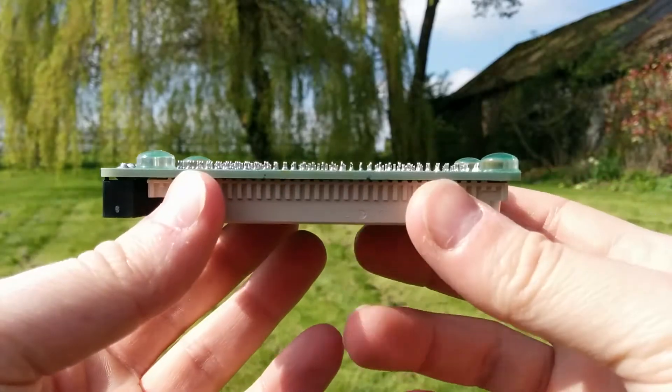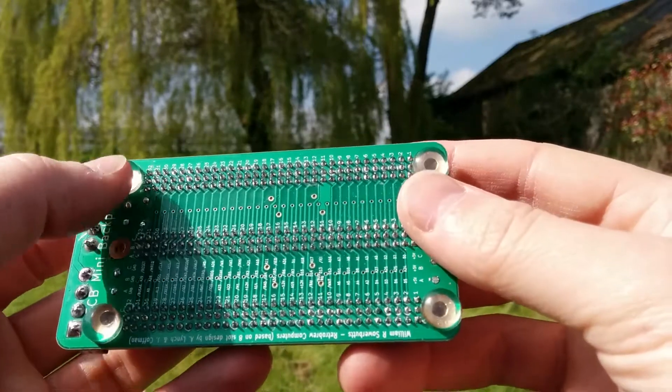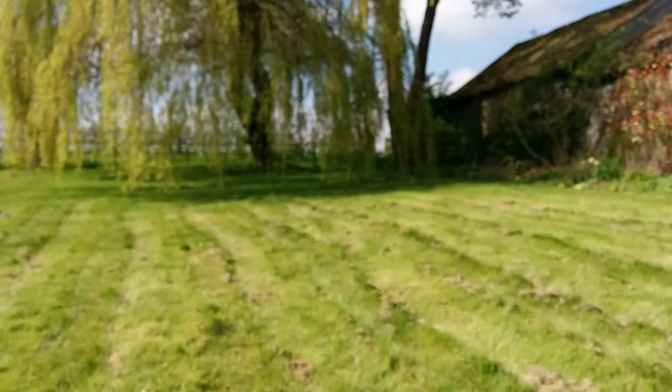I like to put on the back of my boards — on my backplane — these little 3M bumps, so that when they sit on your desk, they don't scratch your desk.